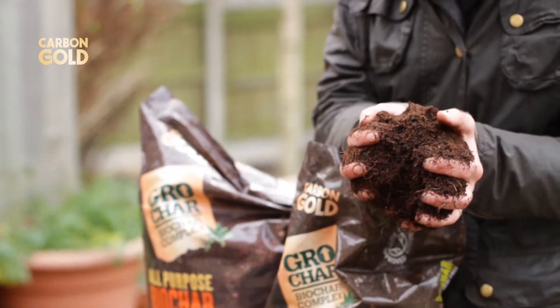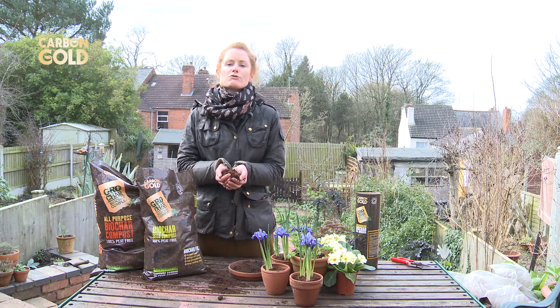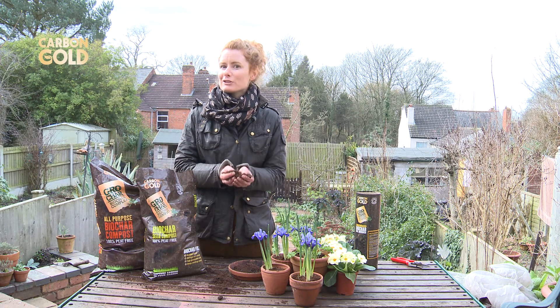I've found that by using these in my garden I've seen improved soil structure and fertility, which has resulted in stronger, healthier plants. But how do you use it?